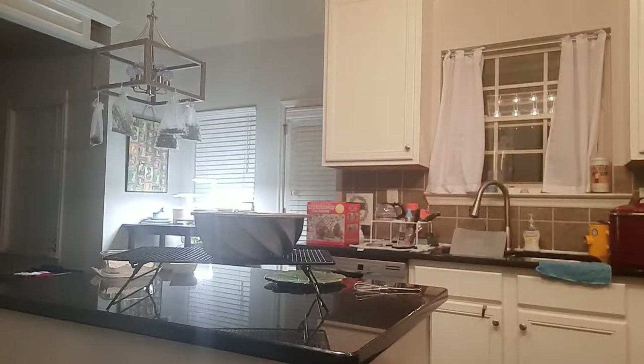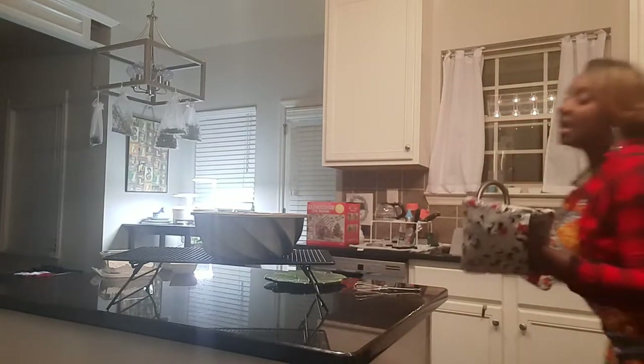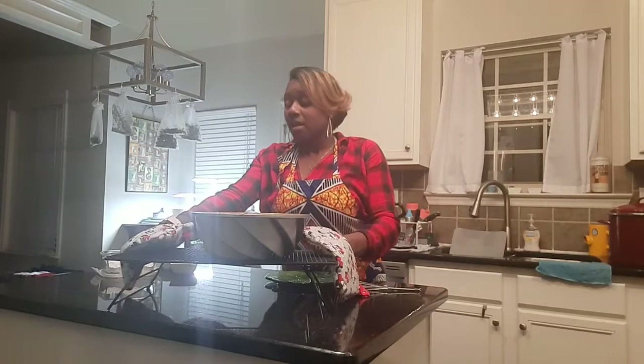Make sure you are always being careful — of course I have my oven mitts. I've set the cake on a cooling rack and I'm going to sit it here for just a few minutes while we make our glaze.